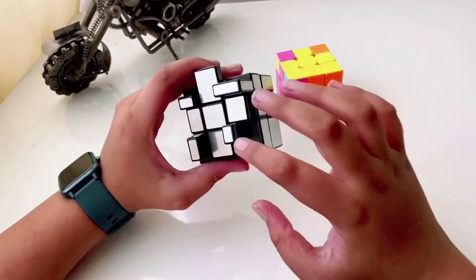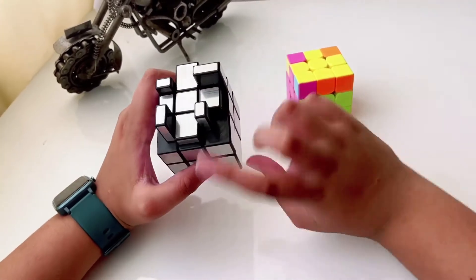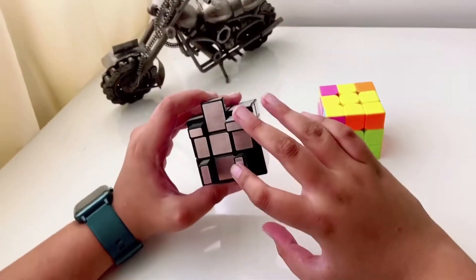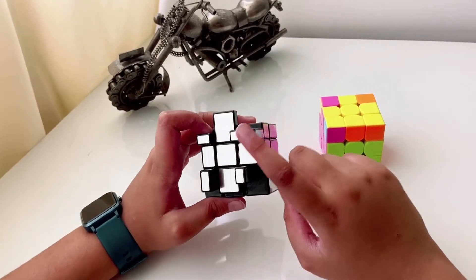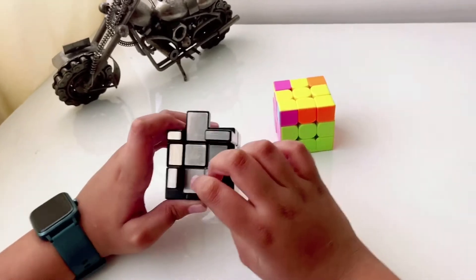After doing that, check your corners. Some may be in the correct place but two might still need switching. If so, follow the same method again — right algorithm three times and left algorithm three times — until all corners are at their correct positions. Then you'll have to orient these corners.